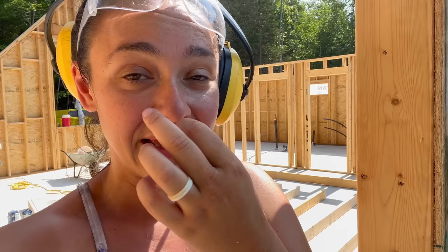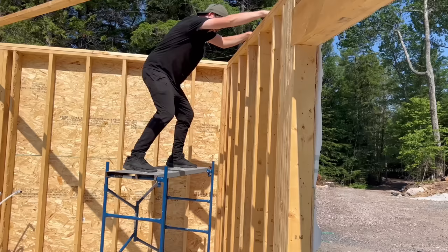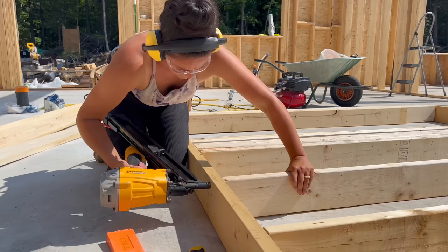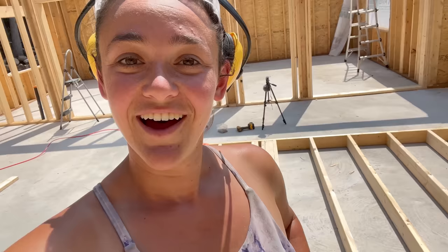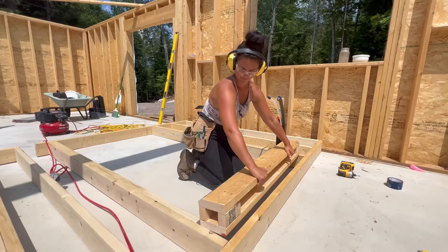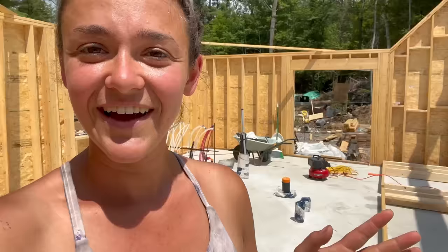Cam has all the wood cut, so as I start nailing these walls together he's going to get up on the mini scaffolding, pull himself along, and tape the top edges of the house wrap. Wall number one is done — the hardest wall of the day and the other two should be pretty simple. All the interior load-bearing walls are framed and Cam finished taping. We're gonna lift these now and it's only 12:30 — this is going well. Famous last words.